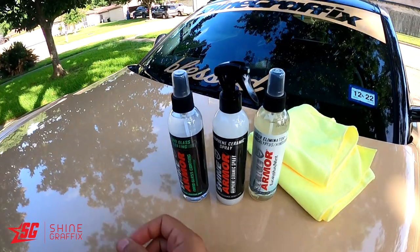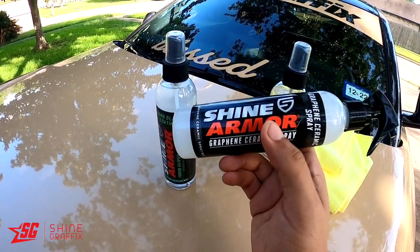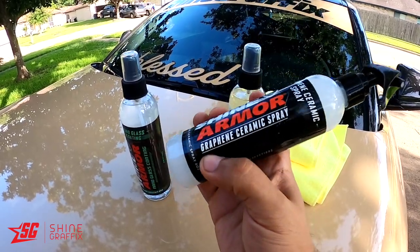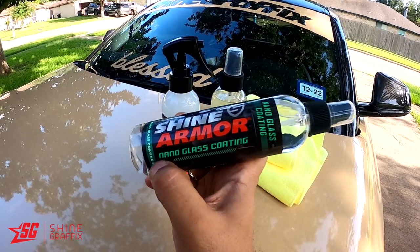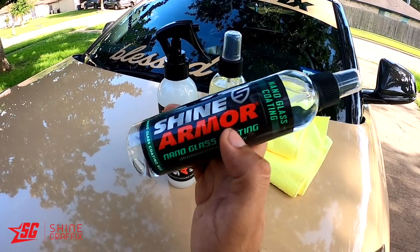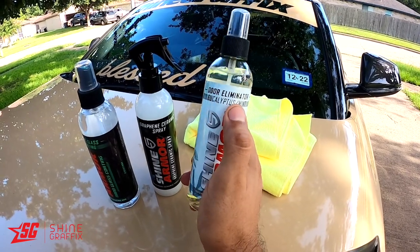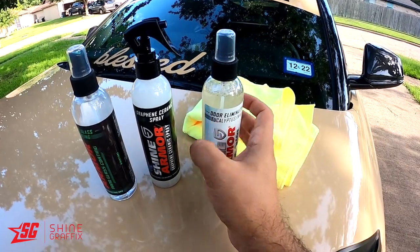Alright guys, we have three new products to test. The one I'm most excited about is the Shine Armor graphene ceramic spray — this one is going to protect the paint and create a hydrophobic effect to repel water. This nano glass coating does the same thing for glass. And this one is an odor eliminator, a mint scent, to make the interior of the car smell good.